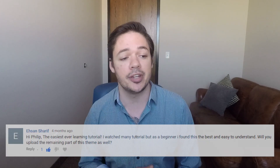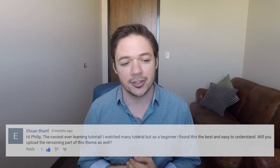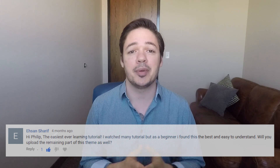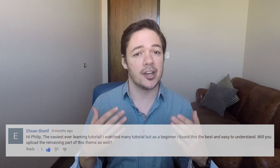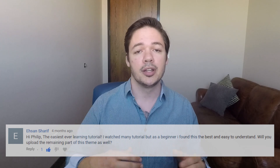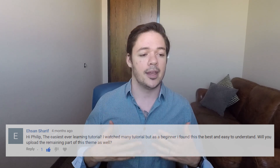This one's from Ashna Sharif, posted on my video tutorial for how to play Game of Thrones. They write: the easiest ever learning tutorial — I watched many tutorials, but as a beginner I found this the best and easiest to understand. Will you upload the remaining part of this theme as well? We put out a ton of material in the app on a weekly — almost daily — basis, and because we do the full song in three different difficulty levels, it requires a ton of time and work. So what I try to do on YouTube is give you a preview of what we're doing in the app, but there's just not enough time in the day to double down on everything.